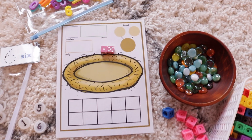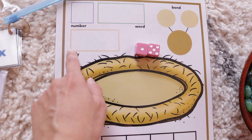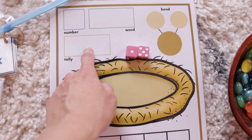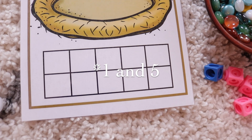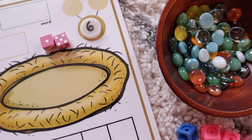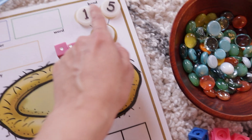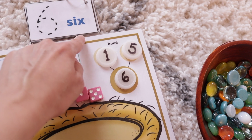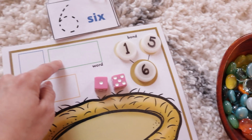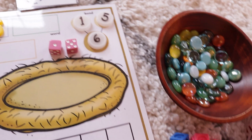This next activity is a roll-and-count activity with some extra components: number bonds, the actual number the child writes, the number word, and tally marks — though we haven't gotten to tallies yet. The child rolls the dice, so for instance we have 5 and 6, and she fills out the number bond. I've had her use a marker in the past, but I like using bottle caps with numbers written on them for a hands-on feel — an idea I got from JDA. Then these cards have different numbers and number words so she finds the right one and writes it down. She can also use number magnets, which are fantastic.